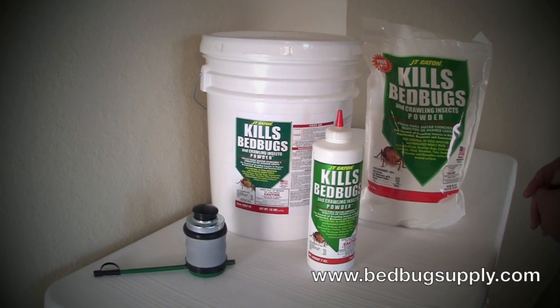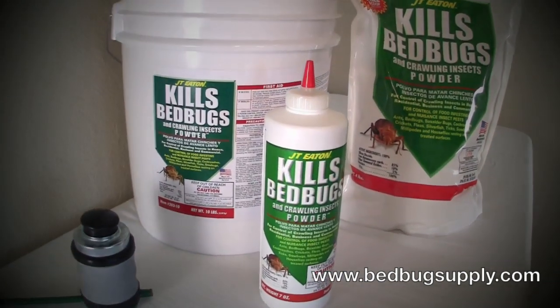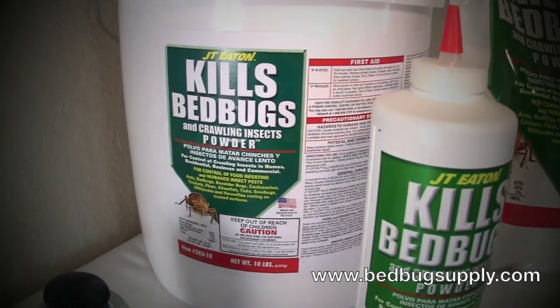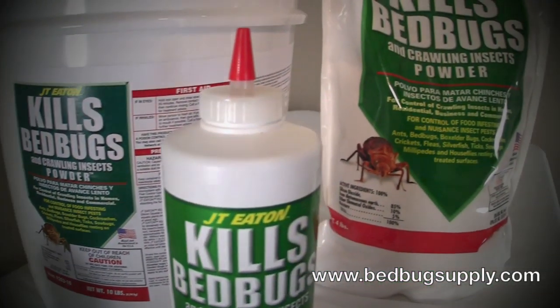Hello, this is Mark with bedbugsupply.com and today we'll be going over JT Eaton Kills Bed Bugs Powder, which is available on our website. Before we begin, we have the product label and the MSDS available in PDF format on our website. You can download that — always adhere to that for safe and effective usage.